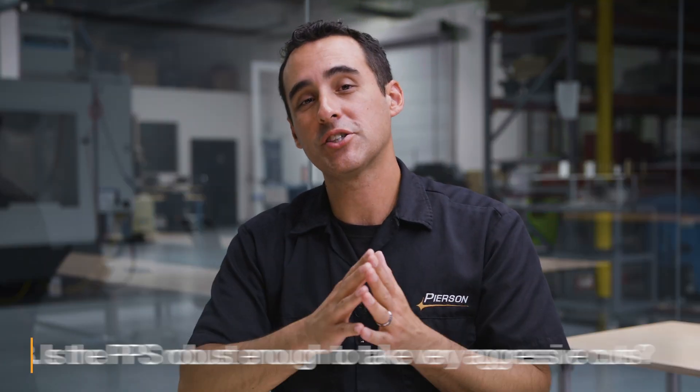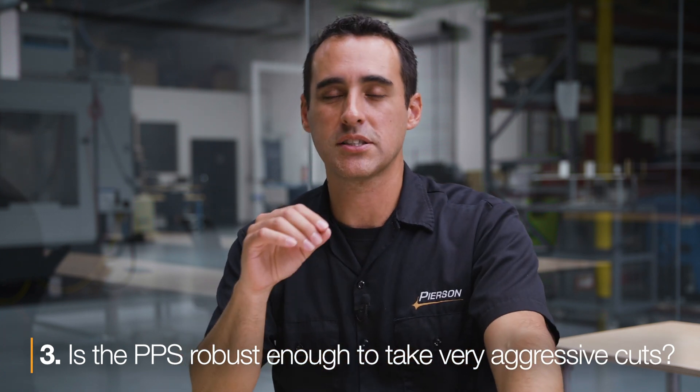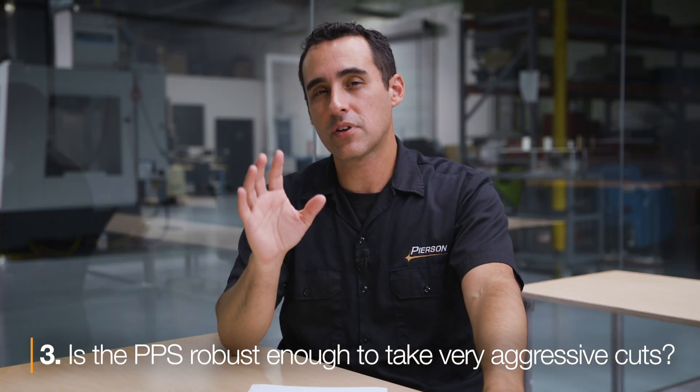When we talk about rigidity, both systems work just fine. The final question: is the PPS robust enough to take some aggressive cuts? I've kind of covered this in the first two questions, but I'll add this — if you are taking really aggressive cuts with the PPS, most likely you're going to have to build in some very robust clamping. Robust clamping means your fixture density is going to be a little less dense because you might have multiple clamps or bigger clamps.